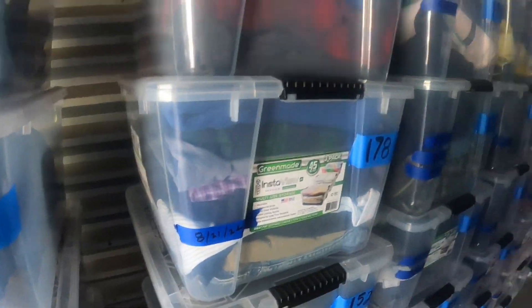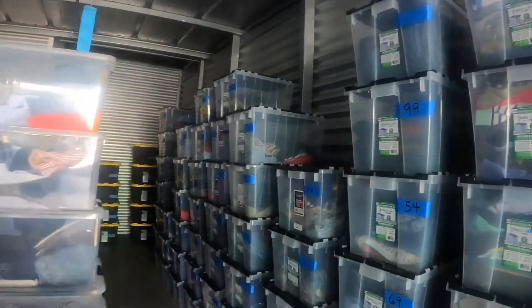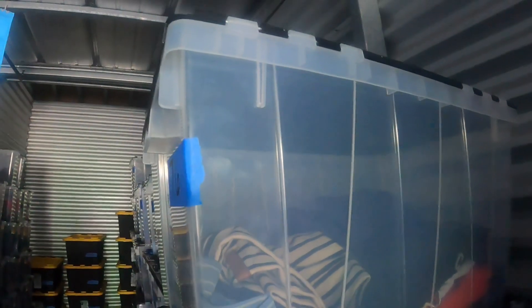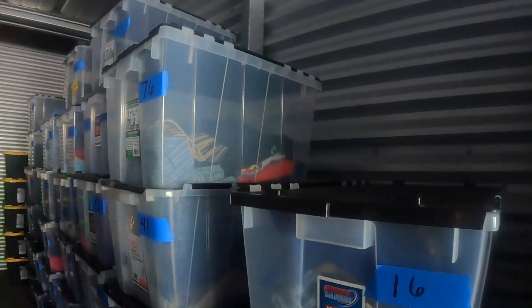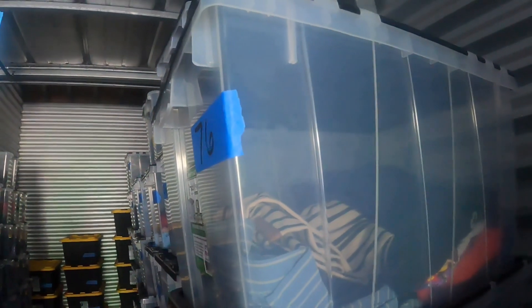Some of them have the date and some of them don't. I started reusing bins — so say a bin like this that doesn't have a lot of stuff in there, I'll either take that stuff out, re-bin it in another bin, change the number in the listing, and then take this bin and reuse it.